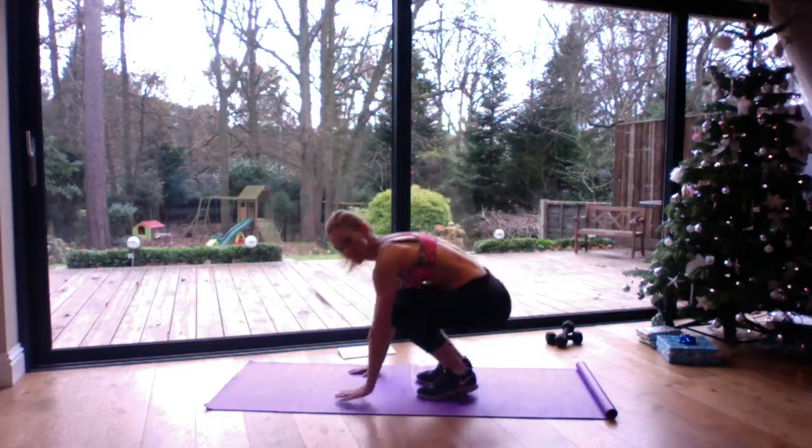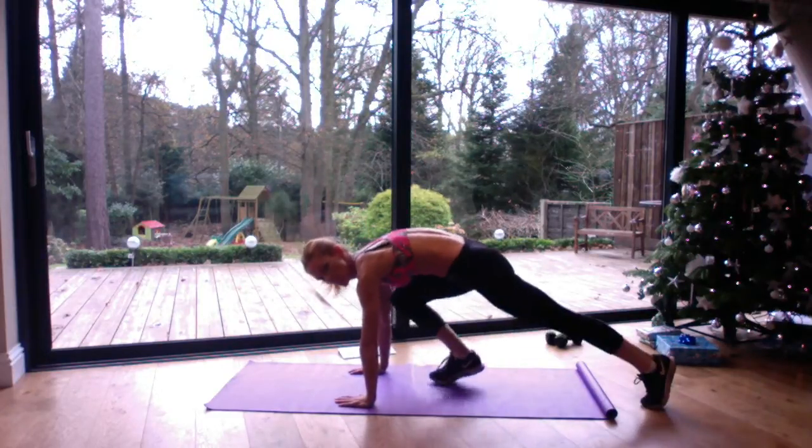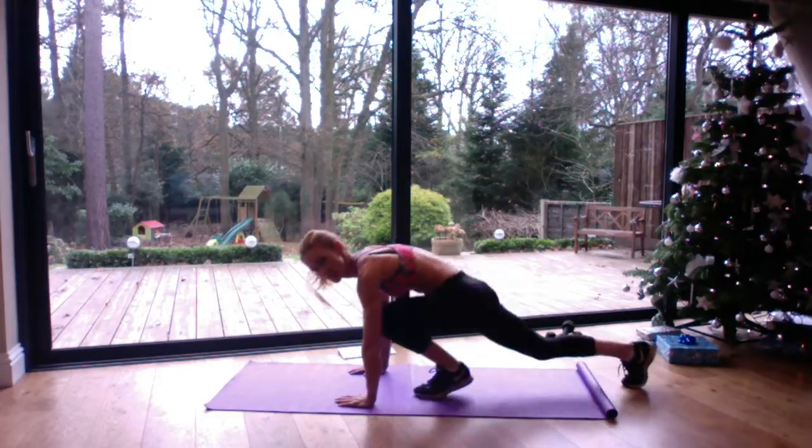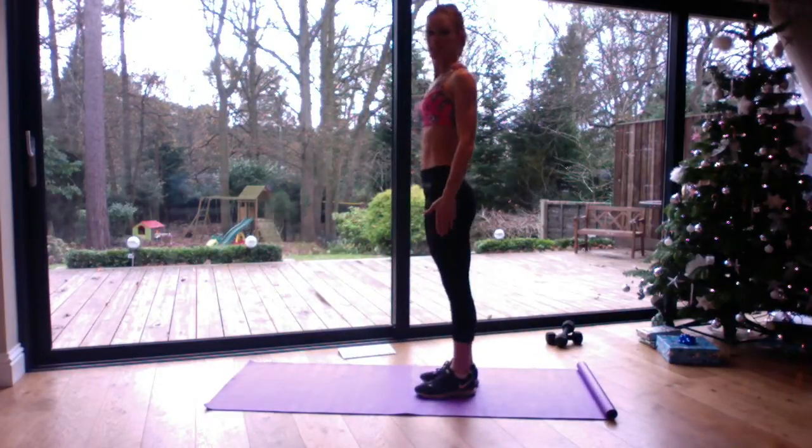You can make it slightly easier by coming down and stepping back, keeping the hips low, keep your shoulders over your wrists, step in, keeping the bottom down on the heels and then stand up.